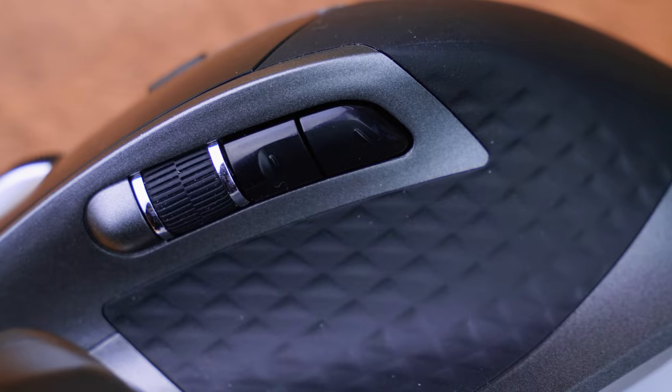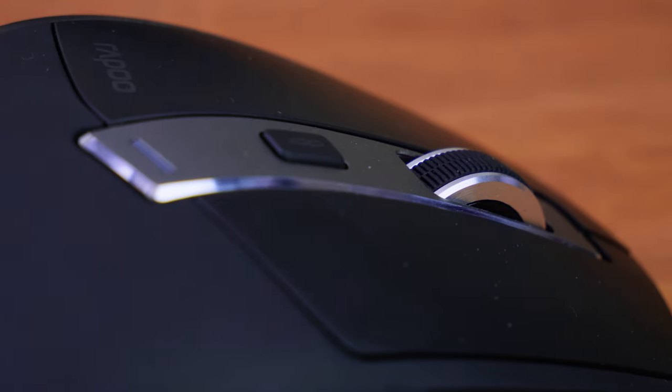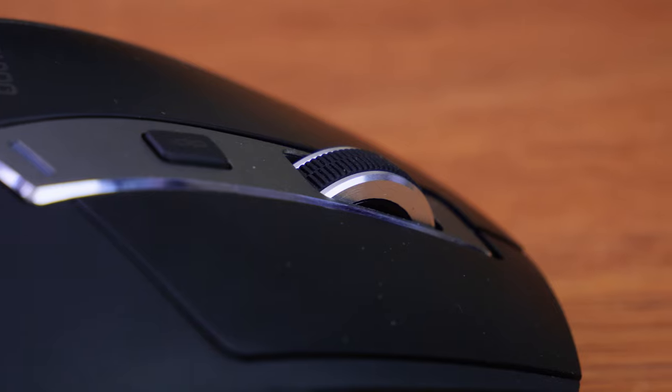On the top of this mouse we get some status LEDs and also a DPI switch to go between 600, 1200, 1600, and 3200 DPI.